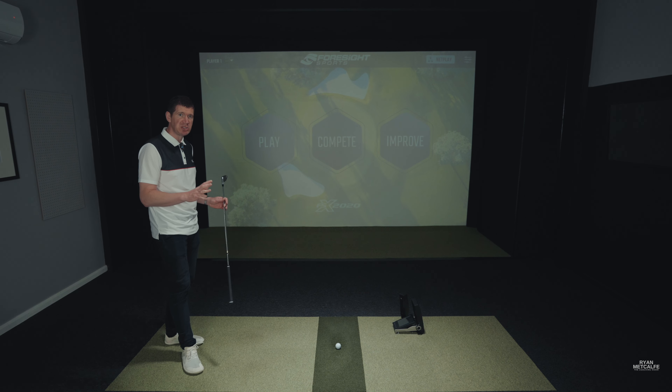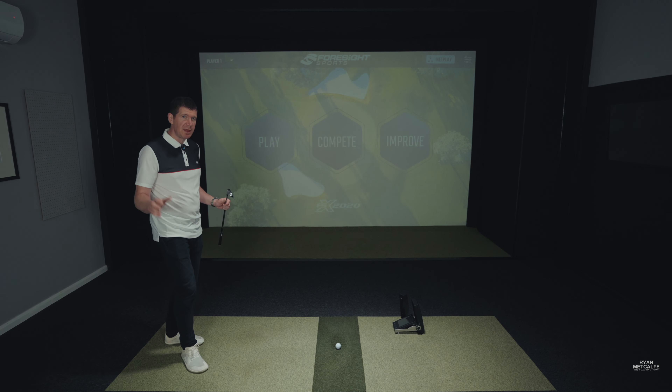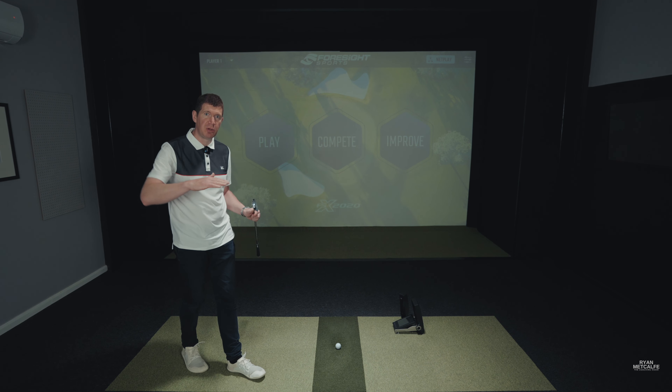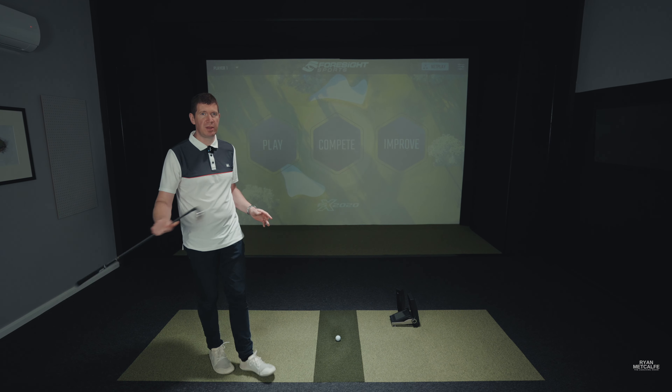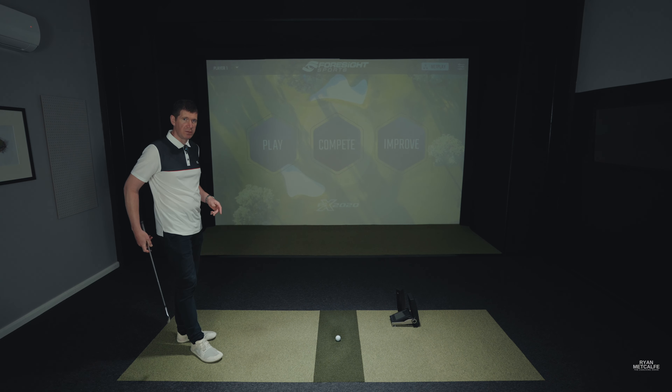Getting yourself the correct distance away from the ball with each of your clubs can be quite tricky, and throwing in some awkward lies — the ball being below and above your feet — it becomes more difficult still. The great thing about this drill is it covers you for all clubs and all potential lies out there on the golf course.